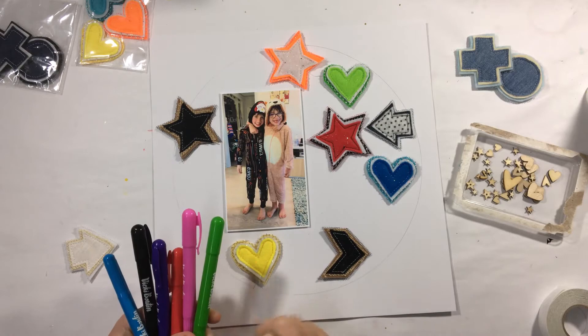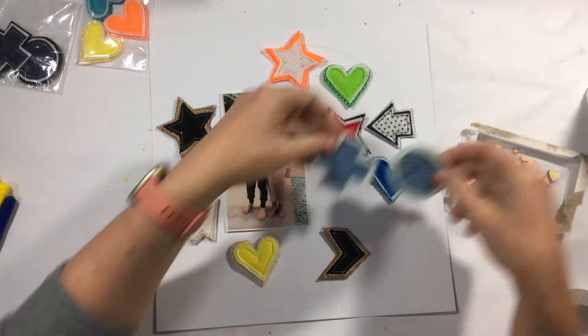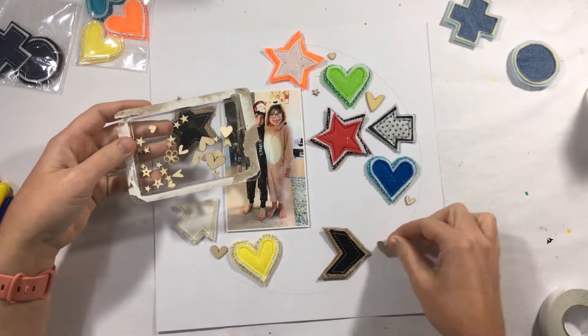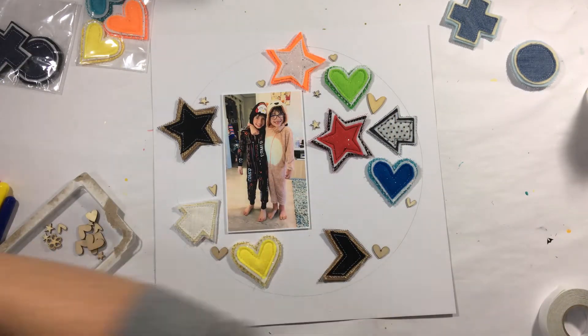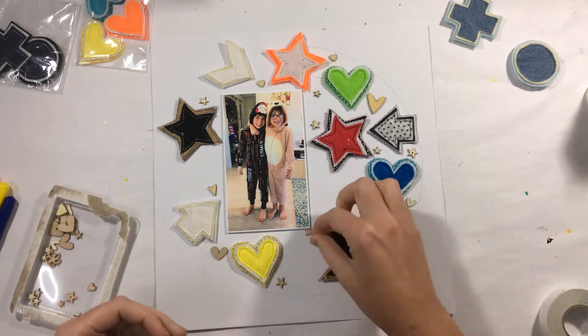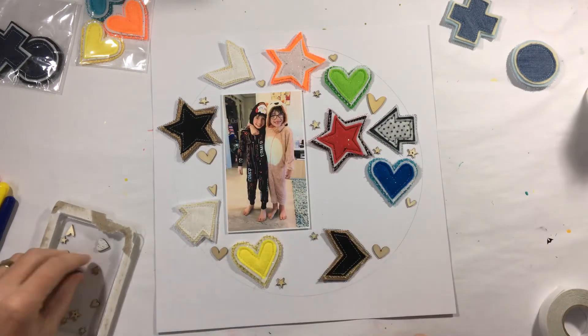Now the little arrow you can see there is a DIY charm, so it's actually one that you can colour yourself and it will adjust according to whatever medium you add to it. I end up leaving it plain because I actually quite like the way it looks plain. I think it's a little bit of a contrast to the bright colours I've got going on in this circular background.